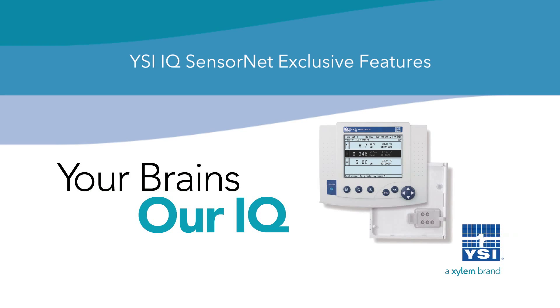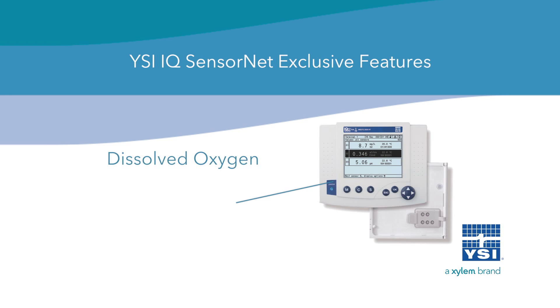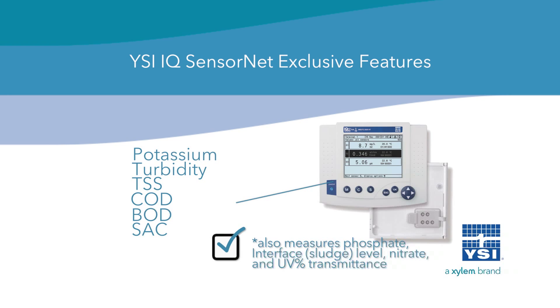YSI's IQ SensorNet Water Quality Process Monitoring Network is capable of measuring dissolved oxygen, conductivity, temperature, pH, ORP, redox, nitrate, ammonium, chloride, potassium, turbidity, TSS, COD, BOD, SAC, and DOC.